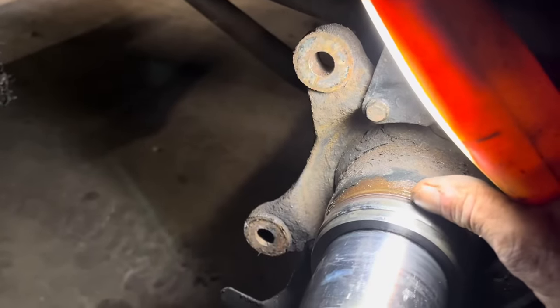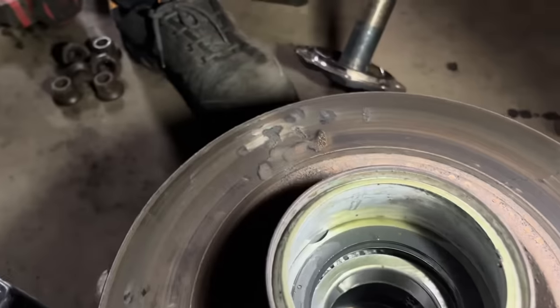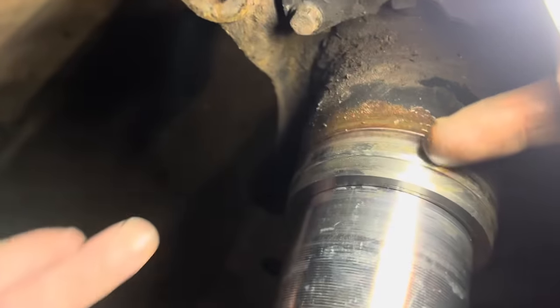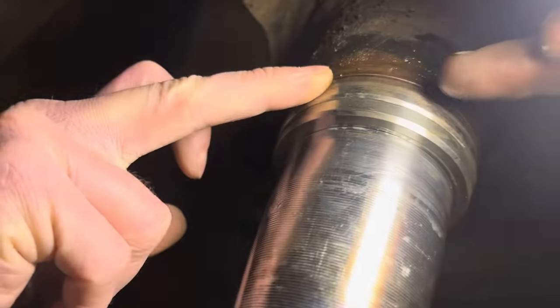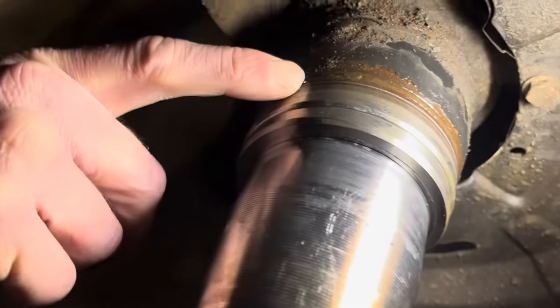It looks like it's been polishing the bit that it doesn't sit on. Have I not pushed it in enough? Is that the problem with it? The seal's right up but does it need sitting back down again? Because by the looks of that it's been riding - it just wants to sit there on that polished bit, but it's been polishing its own bit instead. That's only one edge of it.